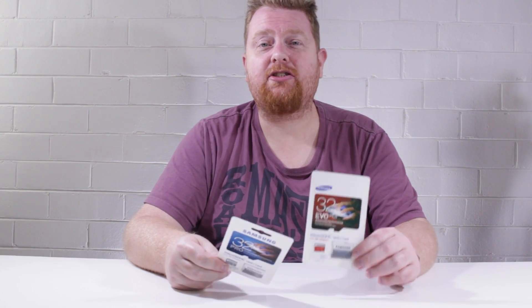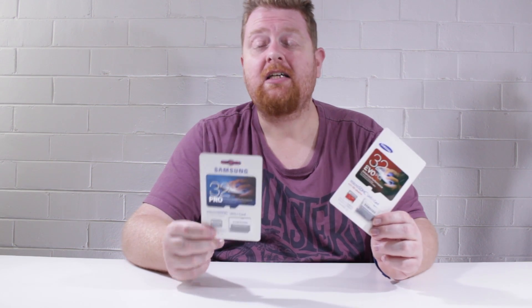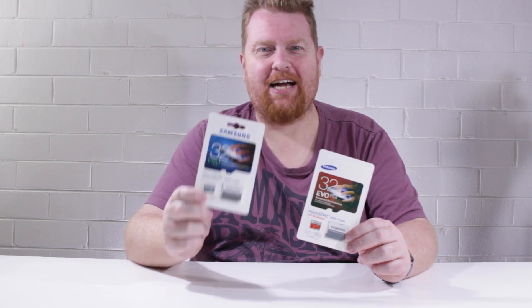One of these things is not like the other. In this video I'm going to show you how to determine which one of these memory cards is fake and which one of them is real so you don't get juked. It's TechWiz time.